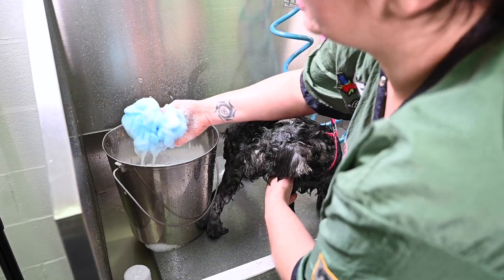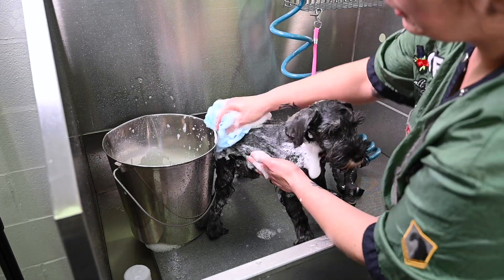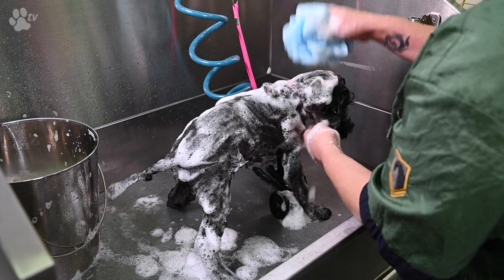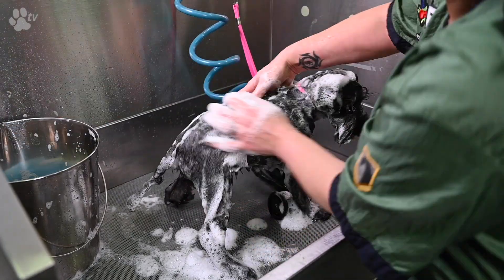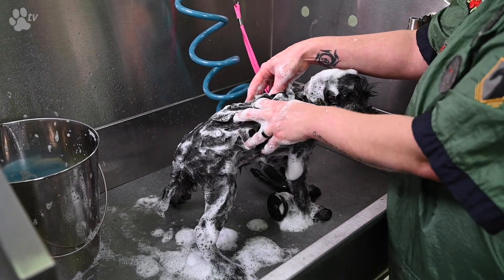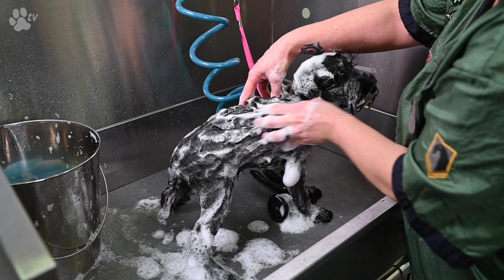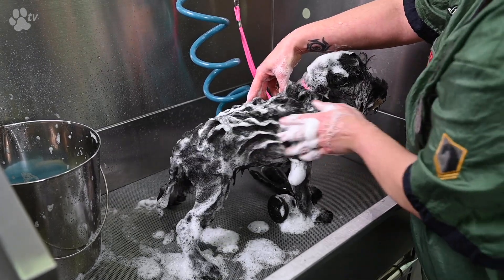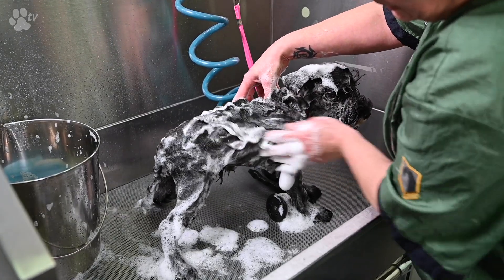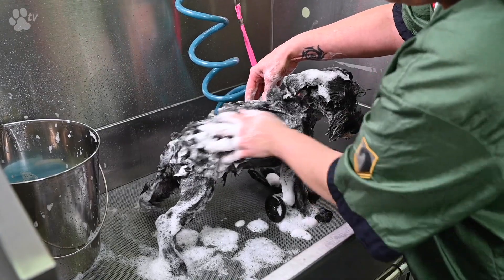I take the Showtech Foaming Sponge — I use this because it gives you a lot of foam. I take the shampoo and put it on the dog's coat. I wash it with my fingers, using the tops of my fingers. I don't use my nails because this can hurt the dog, especially if you have longer nails. I use the fingertips and I really massage on the skin, putting it very deep in the coat.